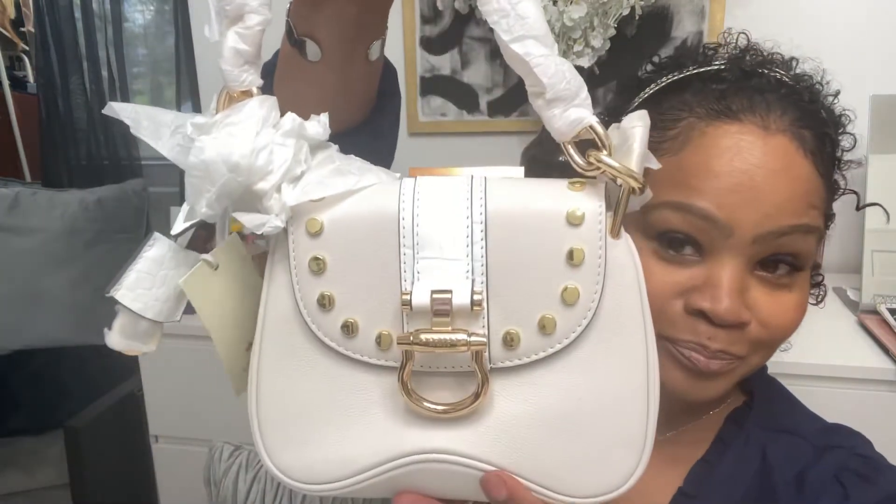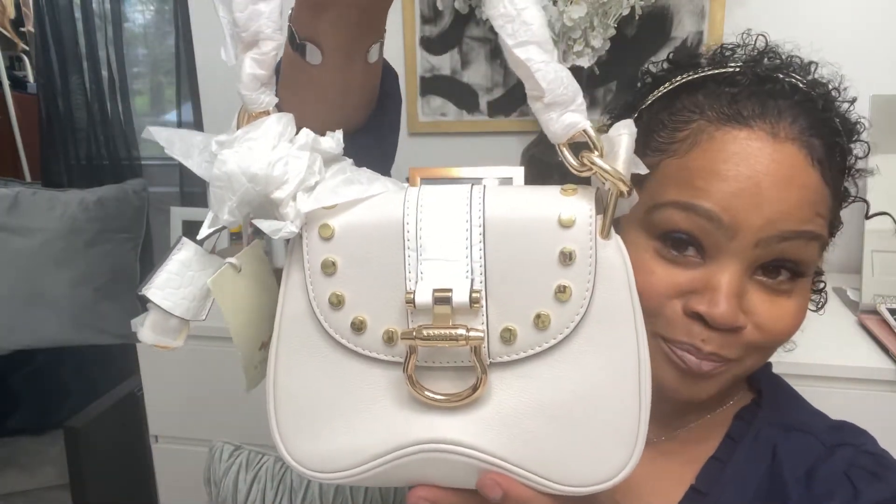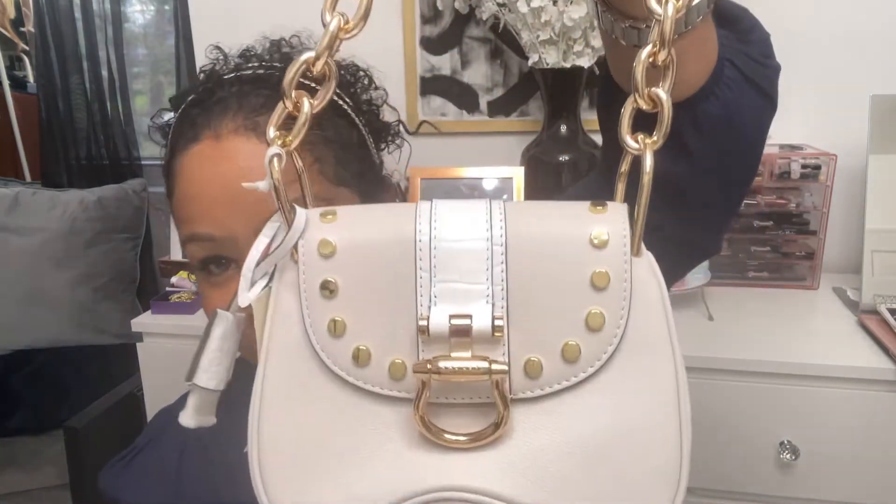And here she is. Look at her. Wait a minute, let me take the paper off, because this is definitely not giving her the justice that she deserves. This is not giving her the air time that she deserves. I am so excited about this bag. Let me just take her off — I should have done this prior, but I was so excited, y'all, because she is just gorgeous. Look at that.